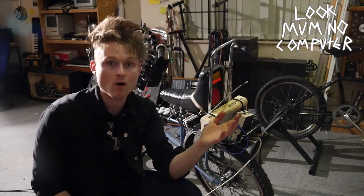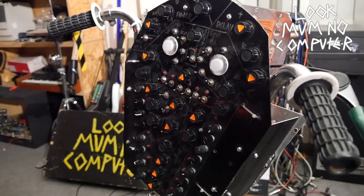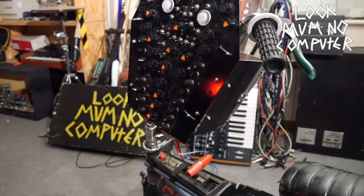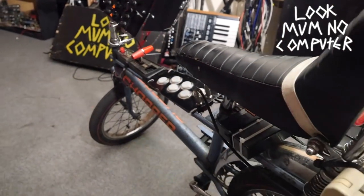And since that Game Boy video, I've had my fair share of dodgy ideas — this one being my favourite. It's Synthrike 2.0. I bashed it together in about a week on top of a 1978 Rally Chopper, and it's basically a synthesizer and a drum machine on a bike.